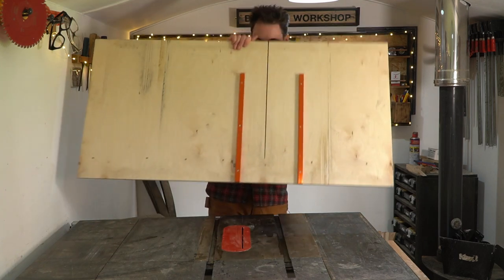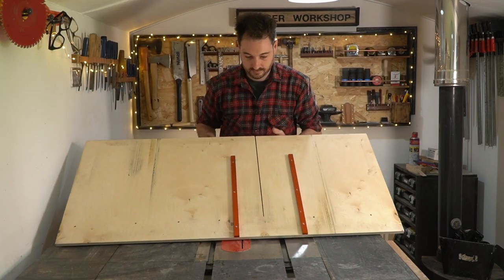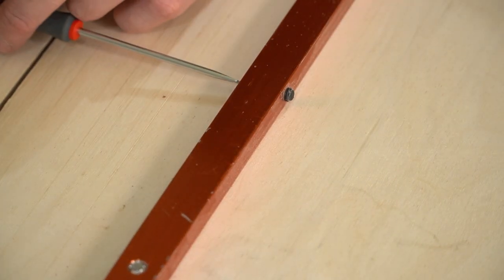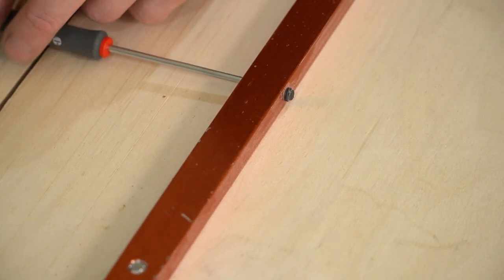It runs on two runners instead of the one on the mitre gauge, so it keeps it really nice and straight and accurate. You can make your own runners, but I'm using these UJK ones from Axminster.